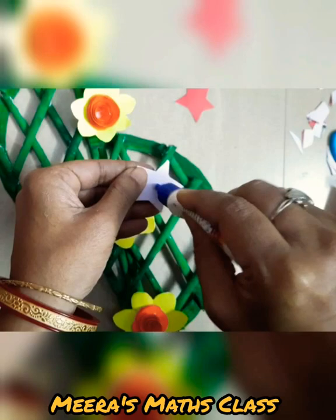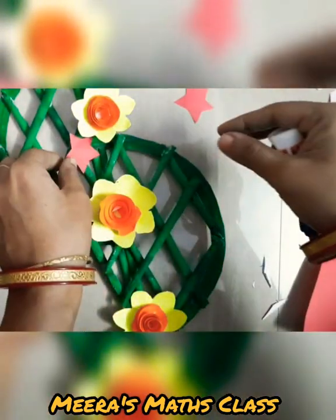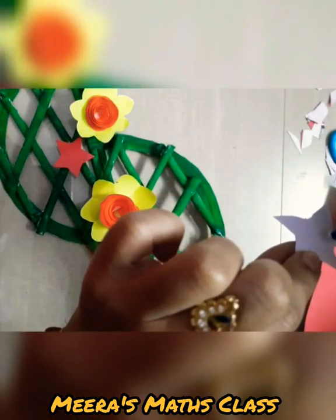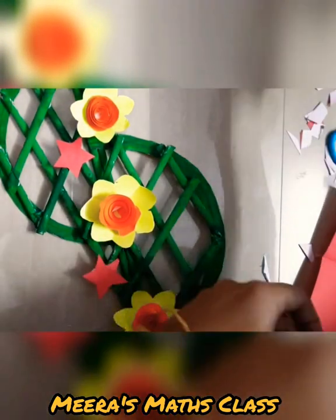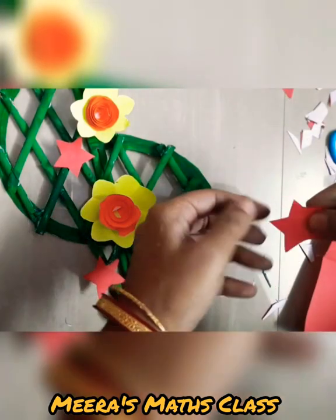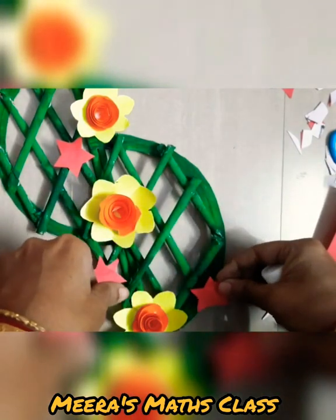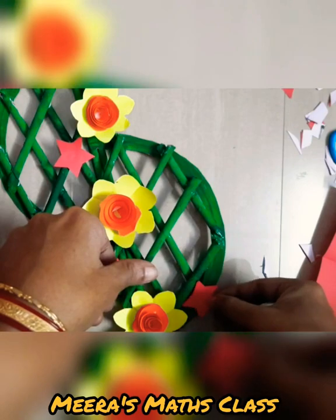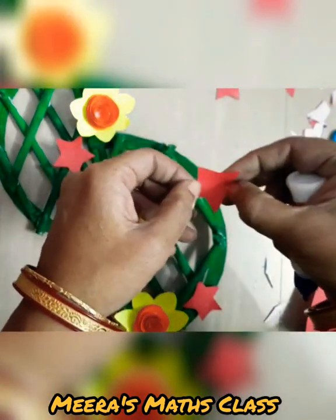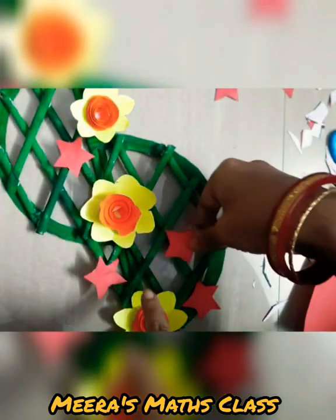You can take glitter and use it to decorate. My wall hanging will be completely filled with red stars and in between we are going to use glitter to decorate. These are very small and easy stars made for you — very easy stars! Let me decorate and then I'll show you how it looks after decorating completely.